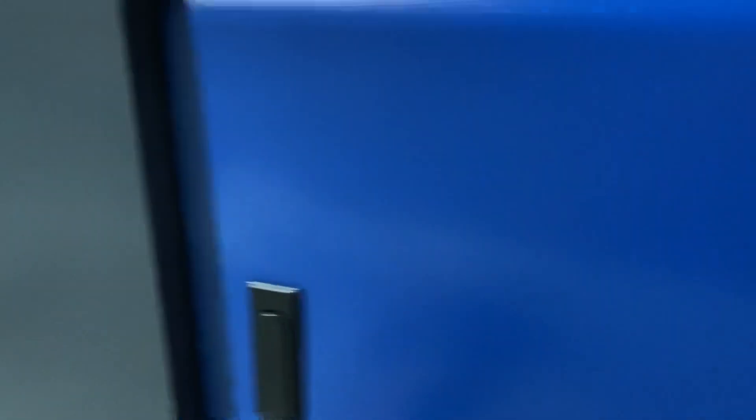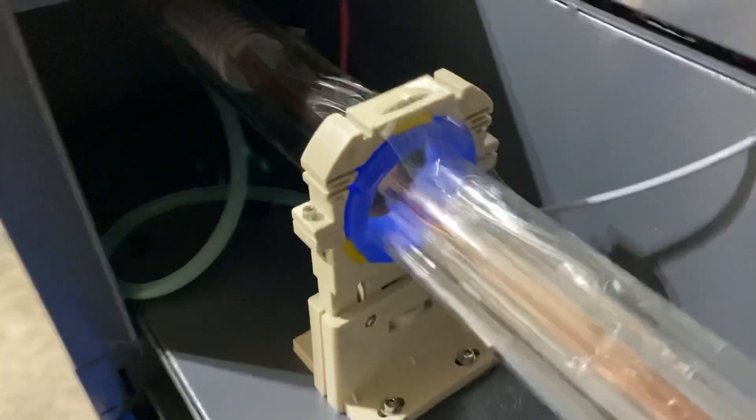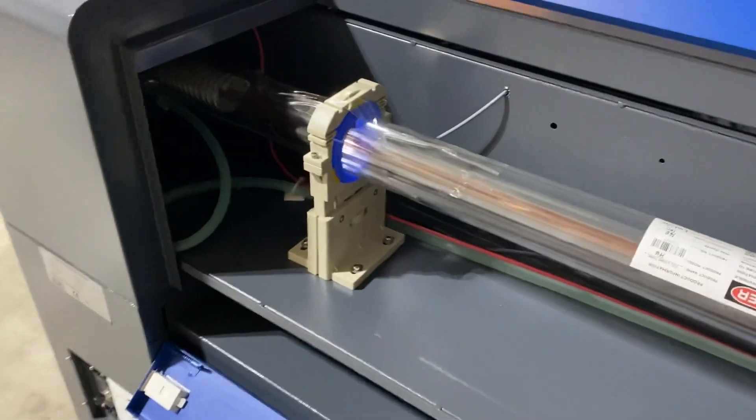Open these little levers and back here is where you actually have your laser tube. You can see how it kind of stretches into those corners back there, and there's a cover on that mirror over there that I'll have to take off. But this is where the laser tube lives.